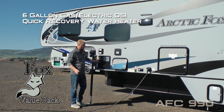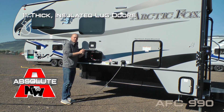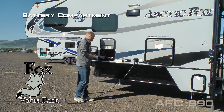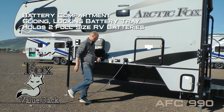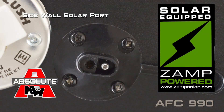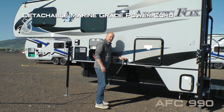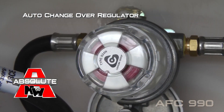Frameless windows, a six-gallon gas/electric DSI quick-recovery water heater, and an exterior shower port. All compartment doors are one inch thick and insulated. This one houses your battery compartment, featuring a sliding locking battery tray that will house two full-size RV batteries, a sidewall solar port, and satellite-ready detachable marine-grade power cord.